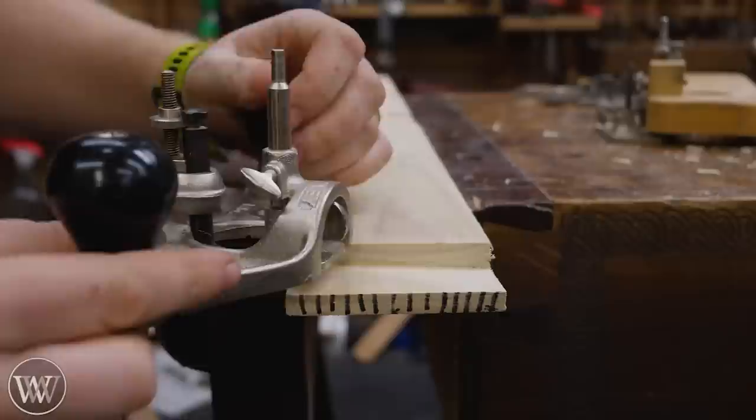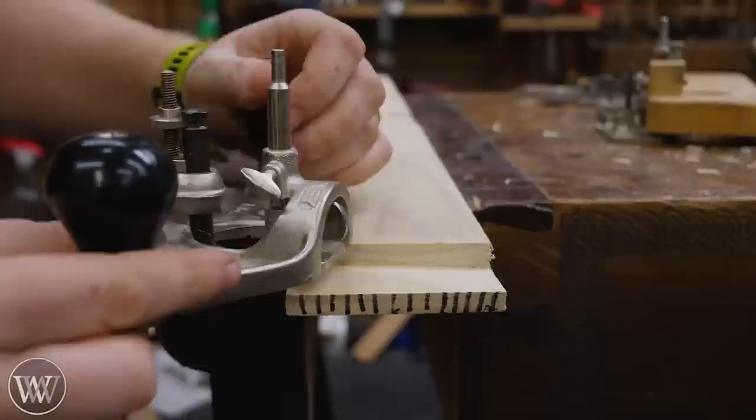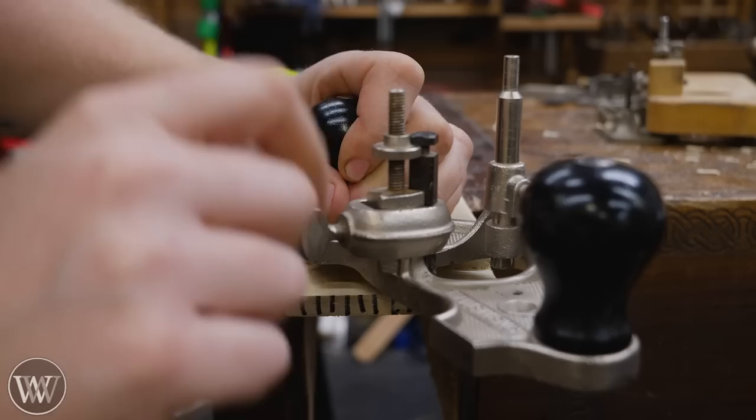To illustrate: right now we're not cutting. I'm just going to move this nut down that quarter turn. Now we can loosen it, let the iron drop down, tighten it back up, and now I'm cutting just about a hundredth of an inch lower.